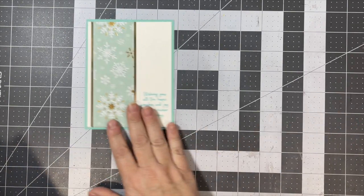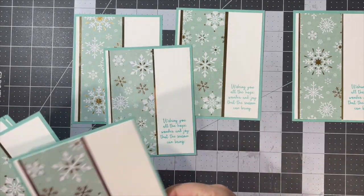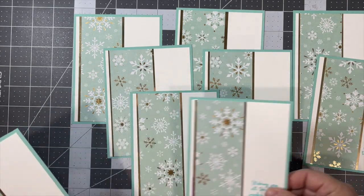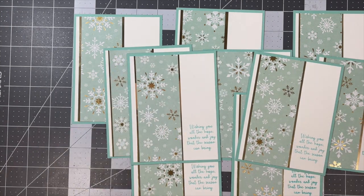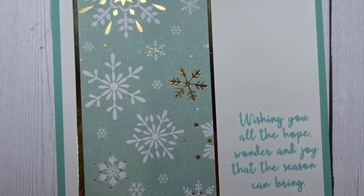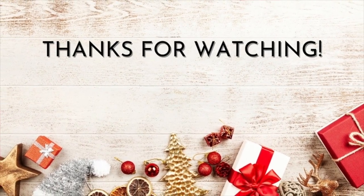And here are my tips. Thanks for sticking around to the end — I'd be thrilled if you subscribed to my YouTube channel or followed me on any of my other social media platforms. As always, have a beautiful, safe, and creative day. Thanks for watching, bye!